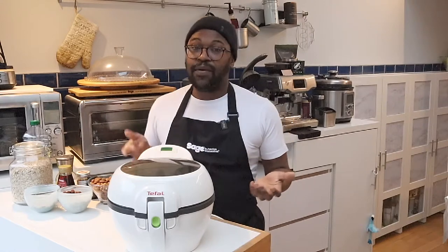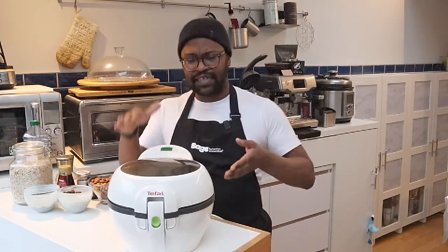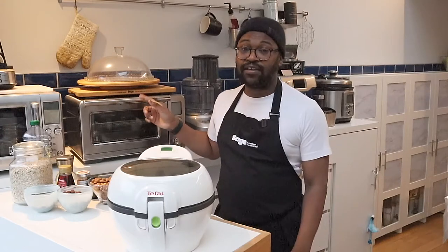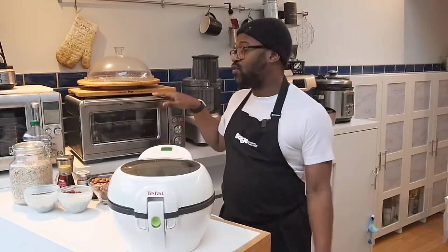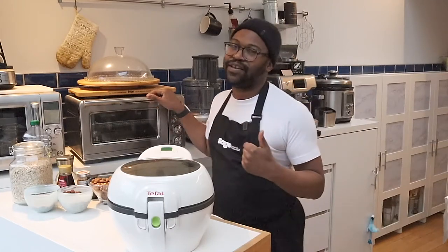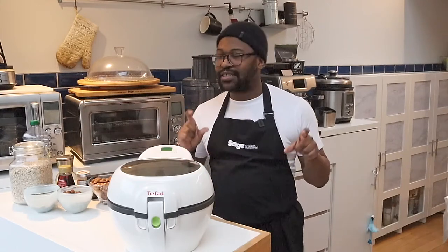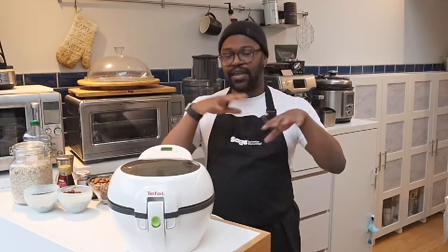What am I going to use to make my granola today? I'm going to use the Tefal Acti Fry. But you can also use a Philips air fryer — that's more of a tower as opposed to a basin. You can also use an air fry oven, like my Sage or Breville Smart Oven Air, which has an air fry function but is also a conventional oven. And of course you can use a conventional oven — just bear in mind you'll need to cook it a little bit longer.